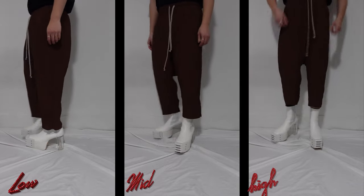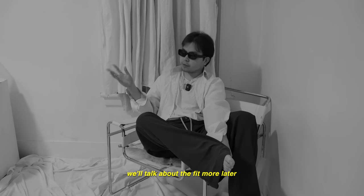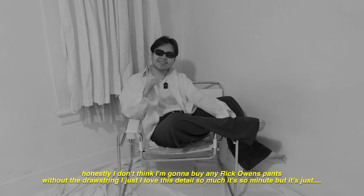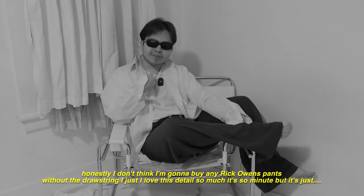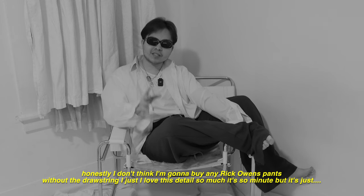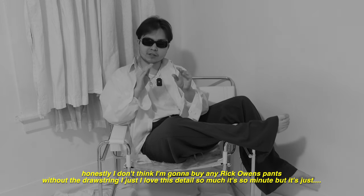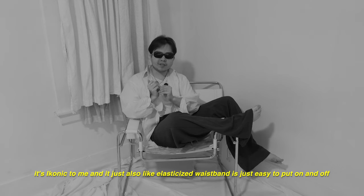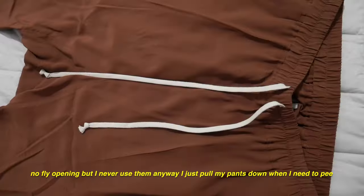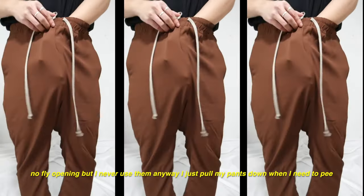These trousers have an elastic tight waistband with a drawstring. Honestly, I don't think I'm going to buy any Rick Owens pants without the drawstring. I just love this detail so much. It's so minute, but it's iconic to me. And it's just easy to put on and off. No fly opening, but I never use them anyway.